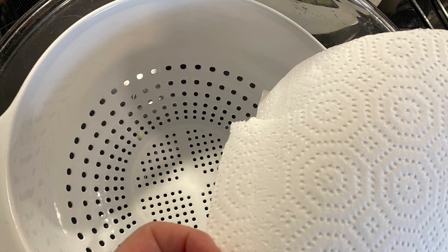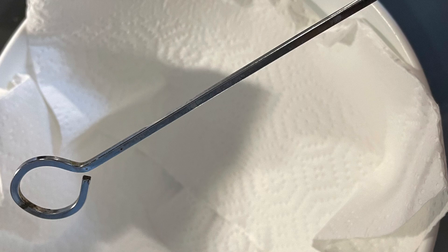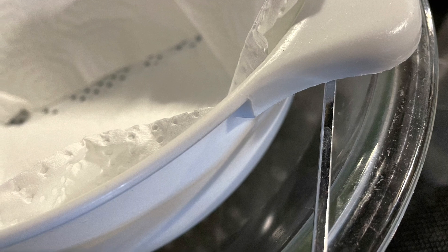Line a colander with two layers of paper towel and set it over a medium-sized bowl. In my case, I couldn't find a medium-sized bowl that would fit perfectly with enough depth for the straining to happen.